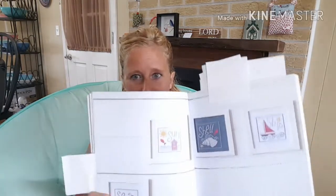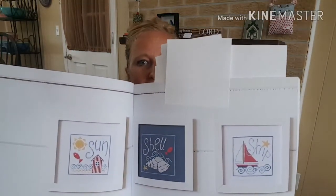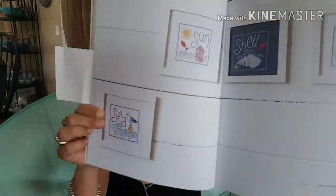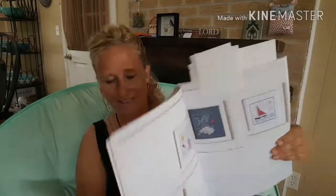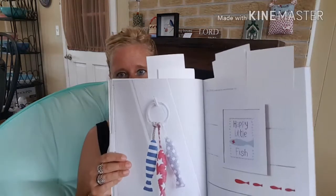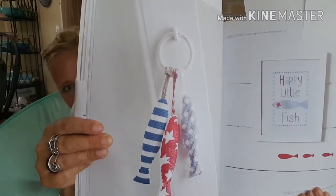I'm just going to show you some of the patterns. You can see the sun on the boat and a little seagull there. It's super, super cute. These are small designs, some of them are big. I put sticky notes so I could show. Got some little cross stitch fish there. Super, super cute. There's a lot of great designs in this book.